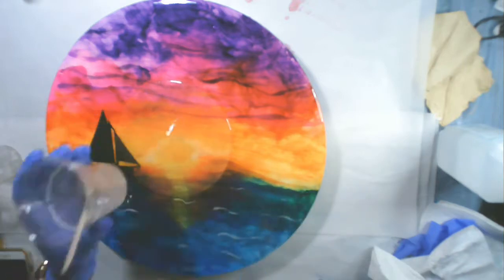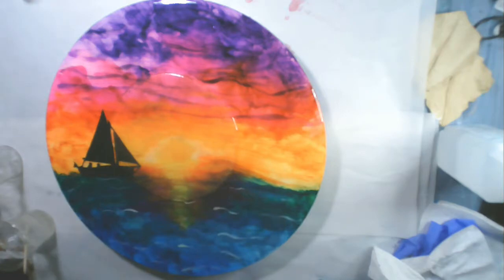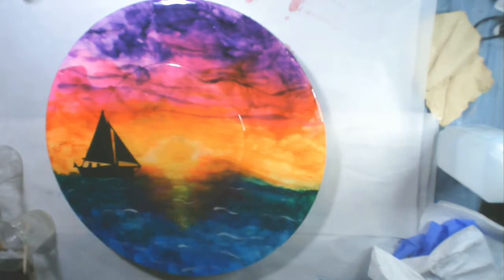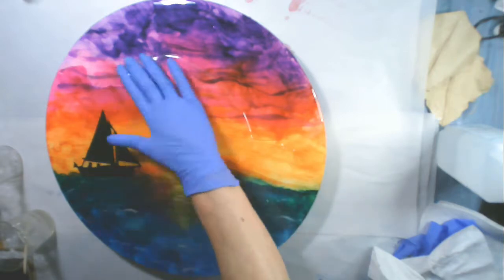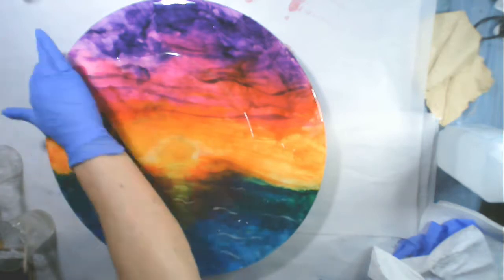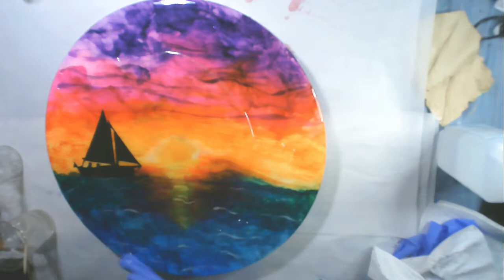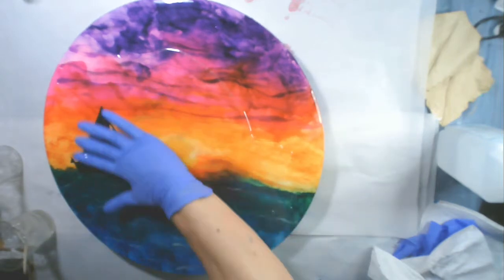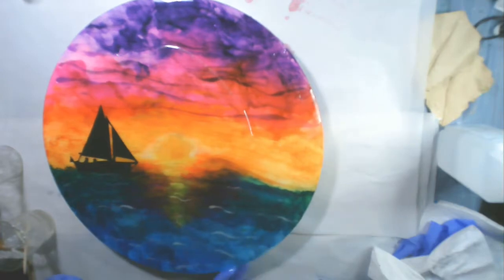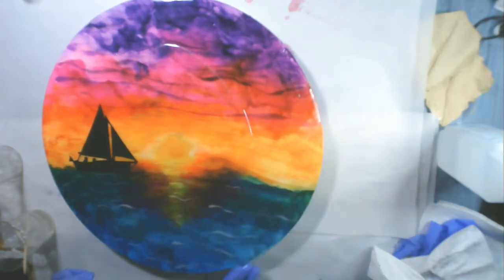Now I'm ready to add the resin and I'm using ProMarine resin, which is a one-to-one ratio and has about a 45-minute working time. I have plenty of time to get this on here and I heated it up a little bit just so that it will spread easier. This go around with the resin, I am going to make sure that it goes over the edge and around the sides.